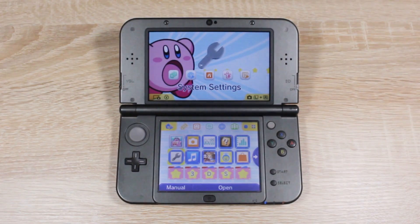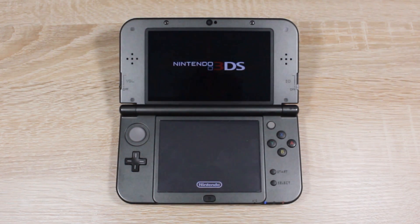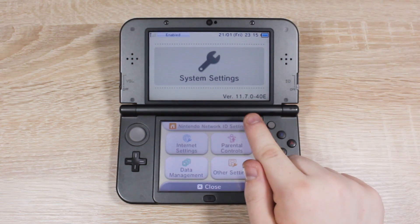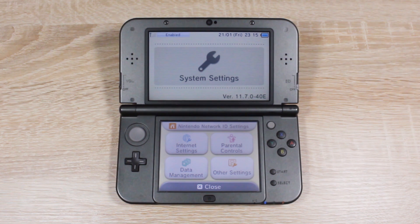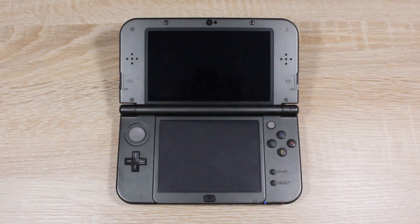First of all, you're going to want to find your 3DS's firmware version. To do this, just open up System Settings and your version will be shown in the bottom right corner of the top screen. Your firmware version may not look the same as mine, but it should start with 11.7. Note down your entire 3DS firmware version because we're going to be using it later. Once done, return to the home menu.